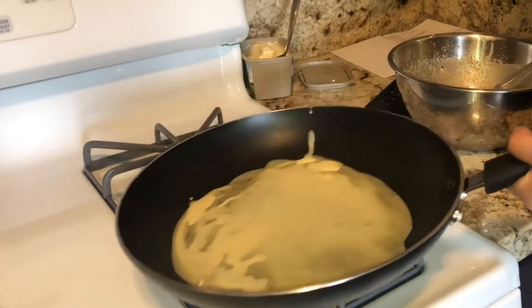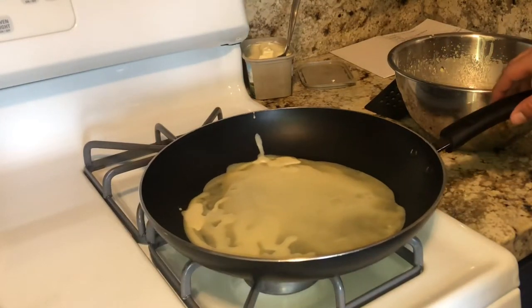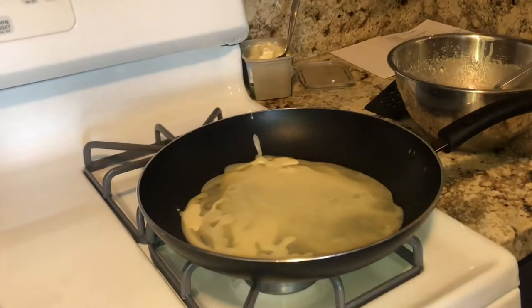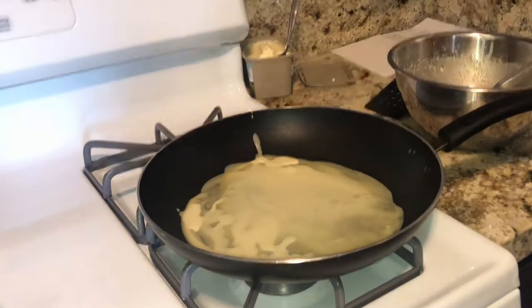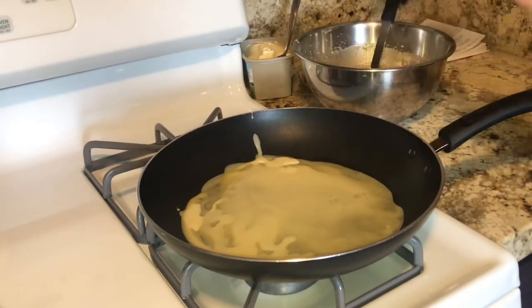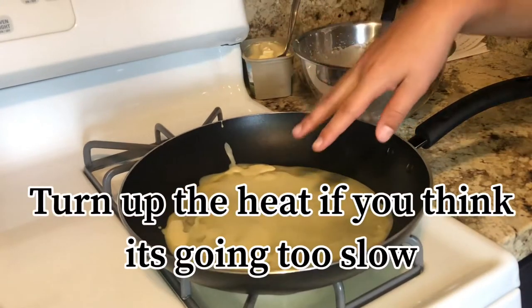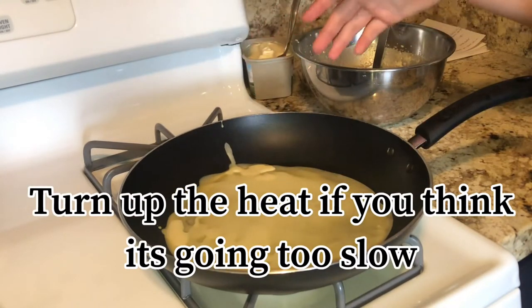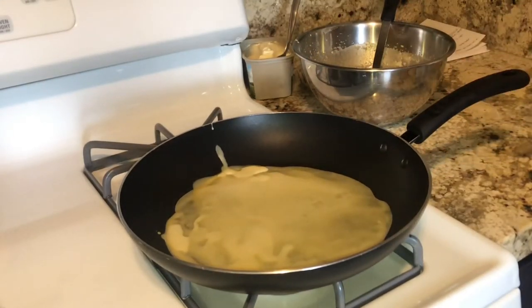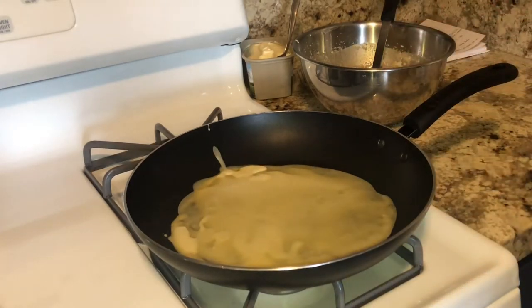The first one usually comes out pretty bad, so don't get mad or frustrated if it does, because the next ones you'll get used to it and they'll come out better. Leave it about a minute and make sure the top gets really nice and dry. It takes about a minute, so just leave it there and come back.